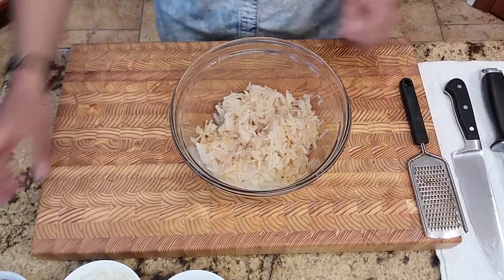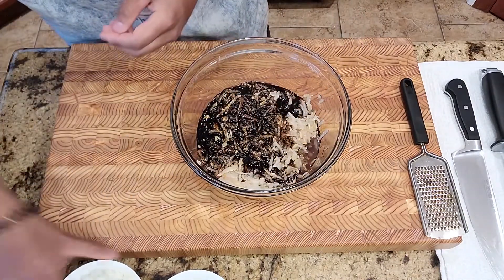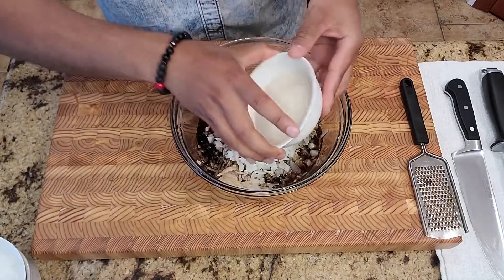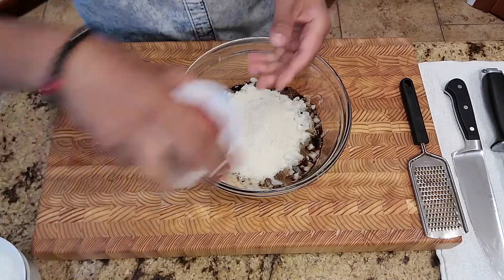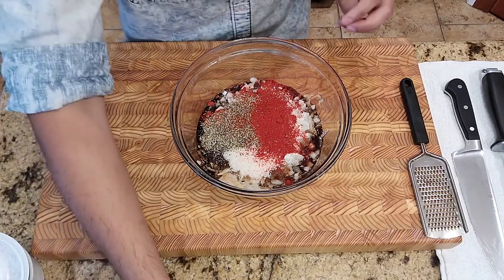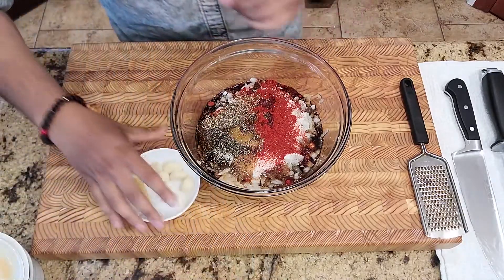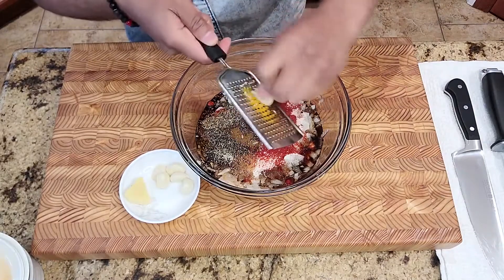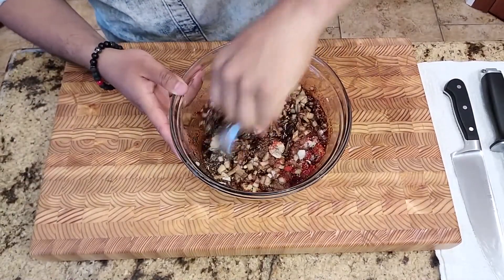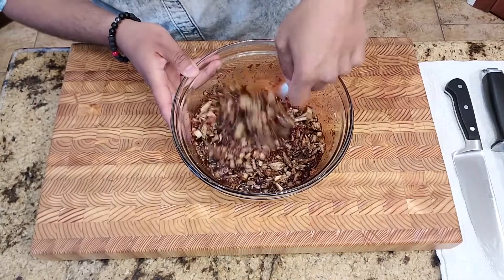Now that we've grated all our pears, we can add in the rest of the ingredients. I'll start off with the soy sauce, followed by the onions, a lot of sugar, the black pepper, the gochugaru spice, sesame oil, and last but not least the grated garlic and grated ginger. Now we'll give this a quick mix, making sure all the ingredients are incorporated really nicely. This smells fantastic — already the aromas in this mixture smell amazing.